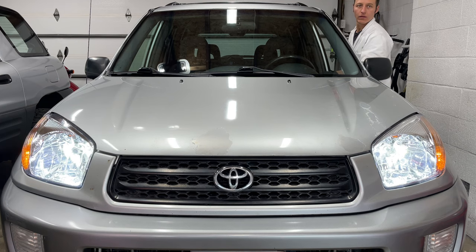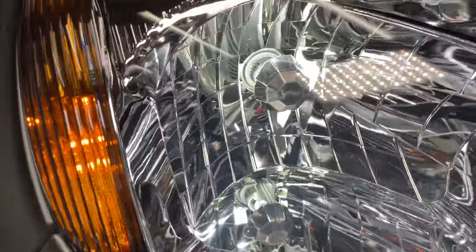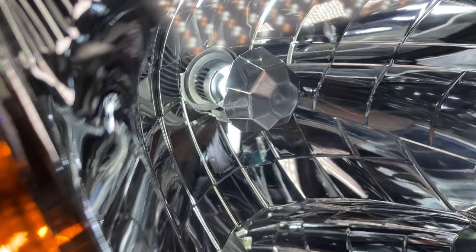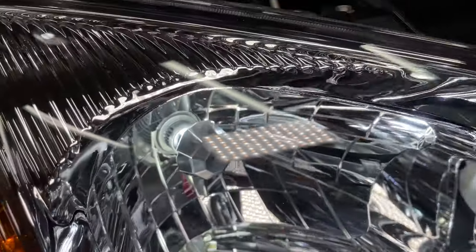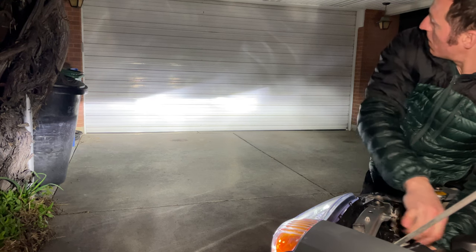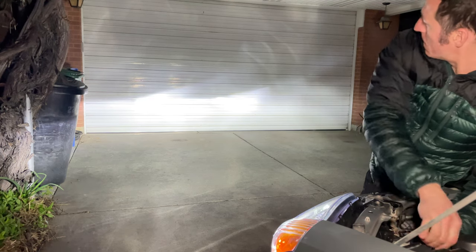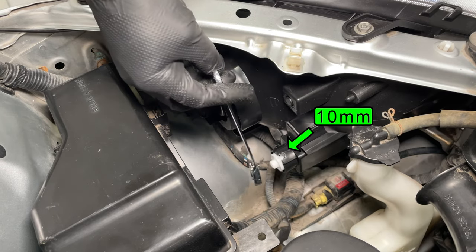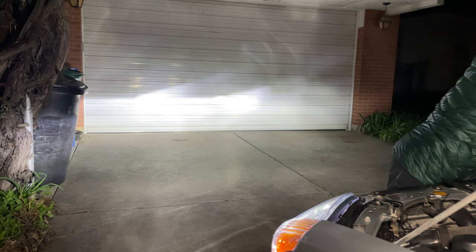The LEDs are 6000K bright white color — they look nice. You can hear the fans in the LED bulbs. I'm shining the lights at the garage door so I can make sure they're even with each other. A ratcheting wrench works perfectly for adjusting the headlights up and down. Now the headlights look good on the door.